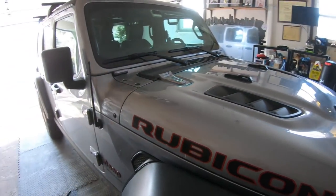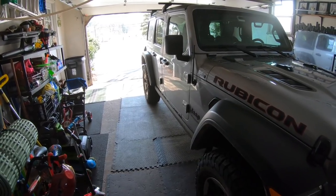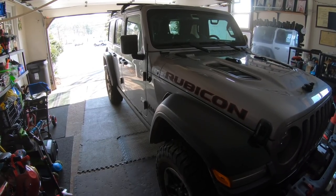I do like the Jeep a lot. I am thinking of trading it because of some of the problems I've had, but it's going to be kind of a process to do that, and I'll explain why as we go along.